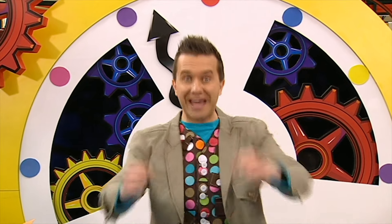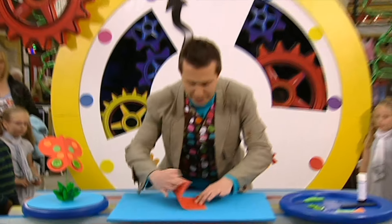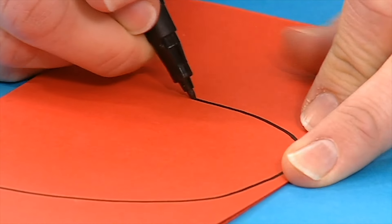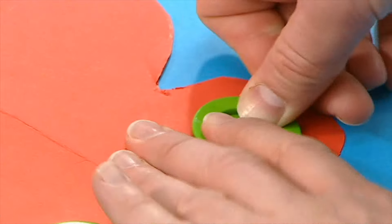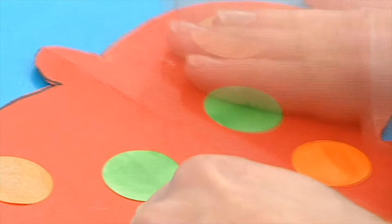Why don't you make one? Here's a reminder of how to do it. Let's go back to the beginning and take another look. Fold a piece of card in half. Draw a butterfly wing shape against the fold. Carefully cut it out and then unfold it. Stick a button on each side like this. Decorate it with stickers. And your button fly is finished!